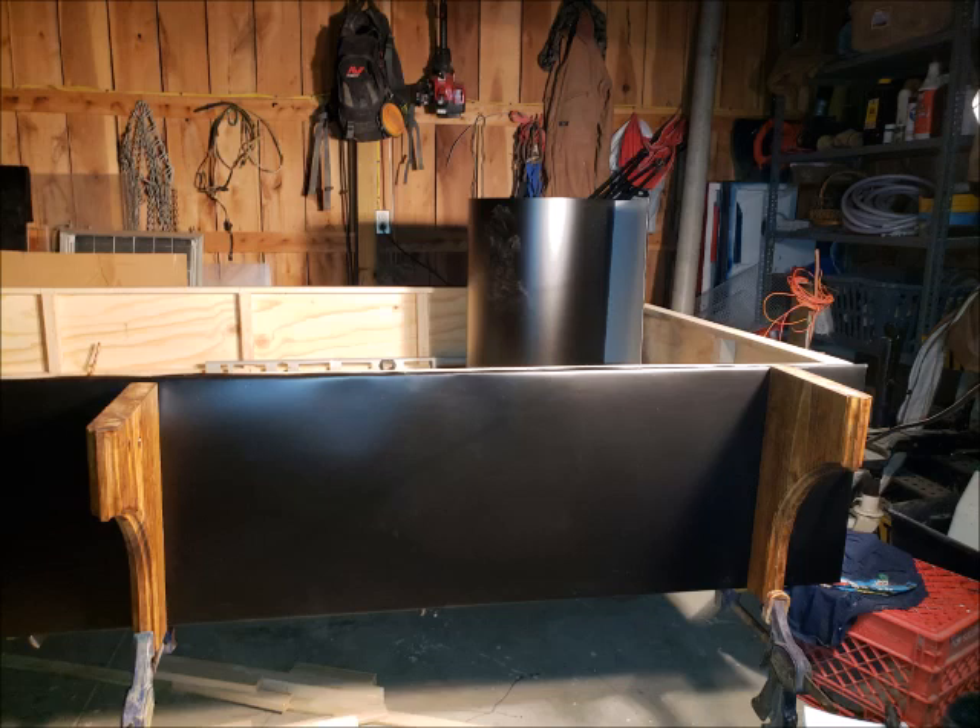Hi, and welcome back. This will be part four of building my gypsy wagon. In this part, I get walls up and it's starting to look like something. I hope you enjoy and thanks for coming along with me on this journey.